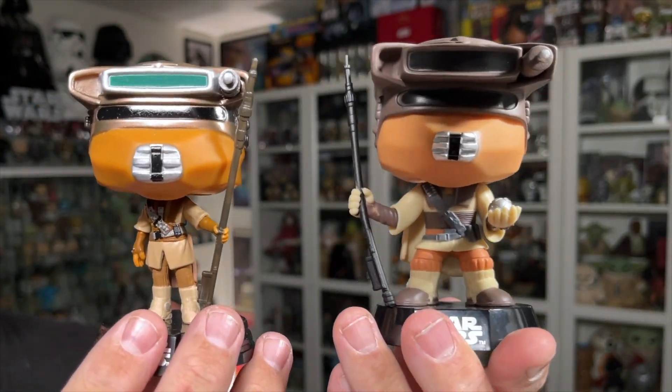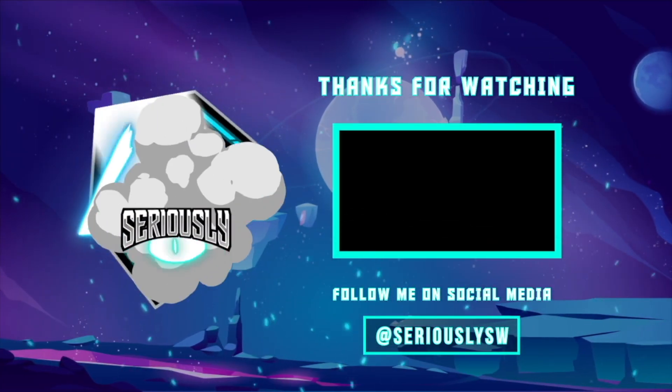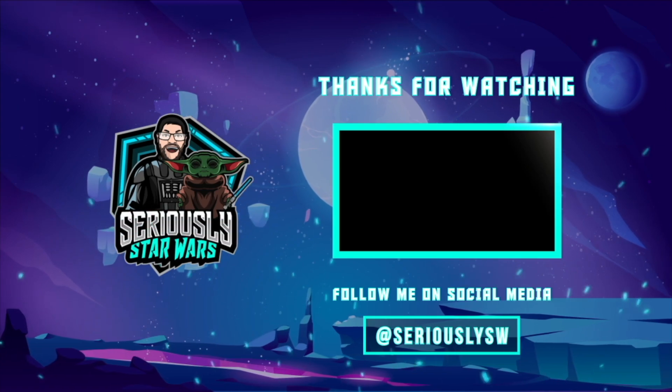What do you think? Do you like the OG one better, or what do you think of the 40th anniversary Return of the Jedi Princess Leia as Boush Star Wars Funko Pop? Let me know down in the comments. If you enjoyed this video, make sure you hit that like button, subscribe to the channel, and click to watch one of my other reviews. Thank you so much for watching, and may the force be with you.